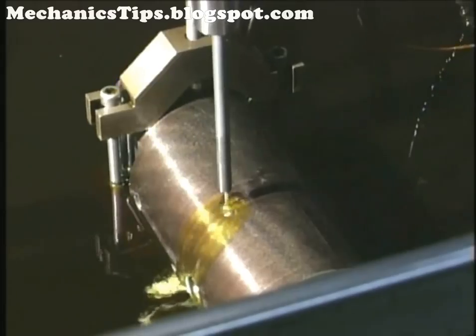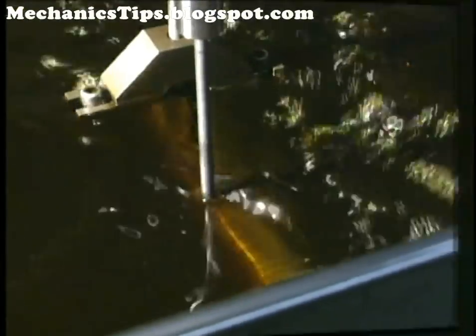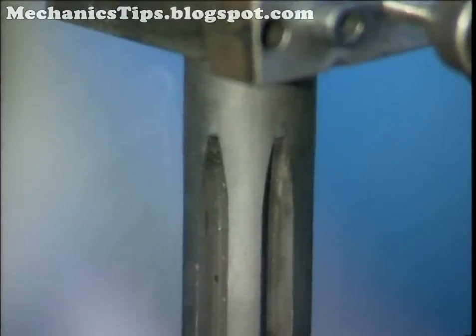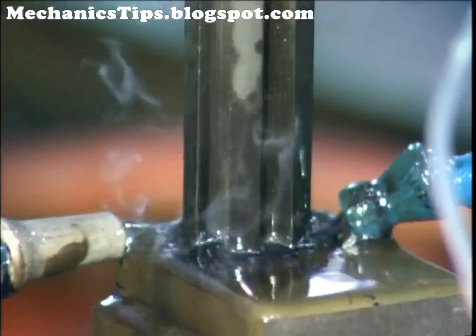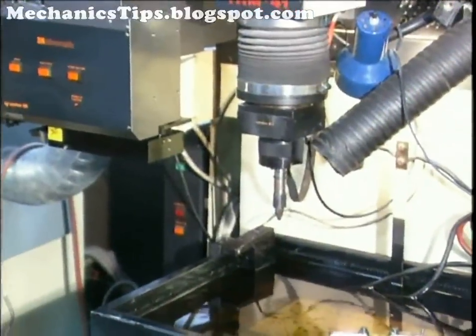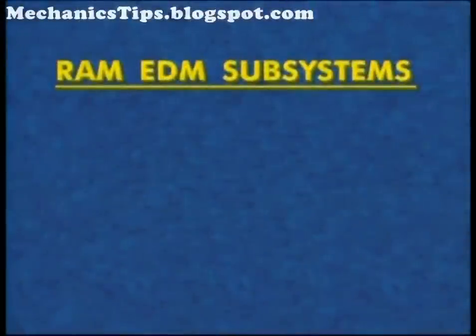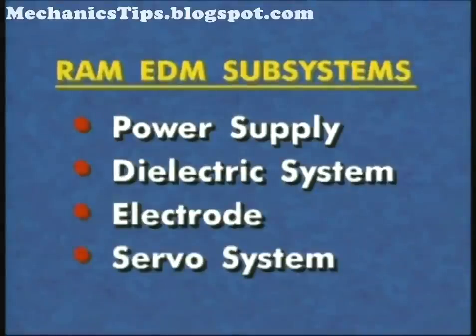In RAM EDM machines, the workpiece mounts inside a tank and is covered with dielectric fluid. An electrode then lowers to within a few thousandths of an inch of the workpiece to begin EDMing. RAM type EDMs have the ability to produce complex cavities out of a solid piece of metal. RAM EDM machines are also referred to as die sinkers or vertical EDMs and range in size and automation, from manually operated tabletop systems to large bed manual or CNC systems. A RAM EDM has four major subsystems: a power supply, a dielectric system, an electrode, and a servo system.